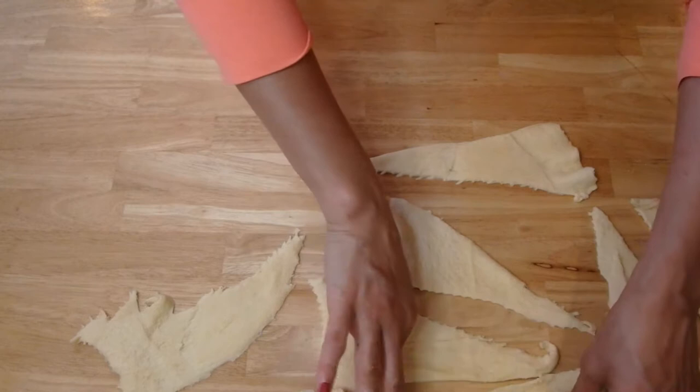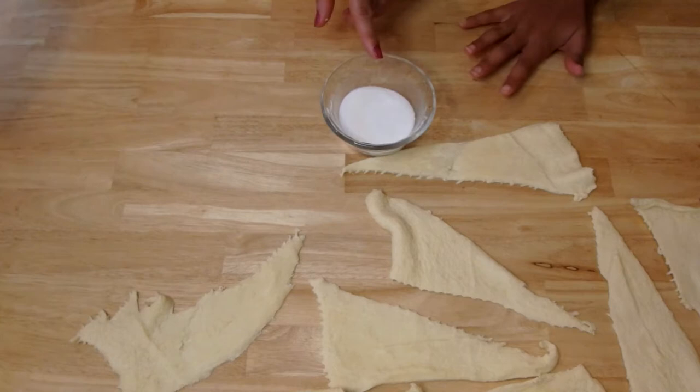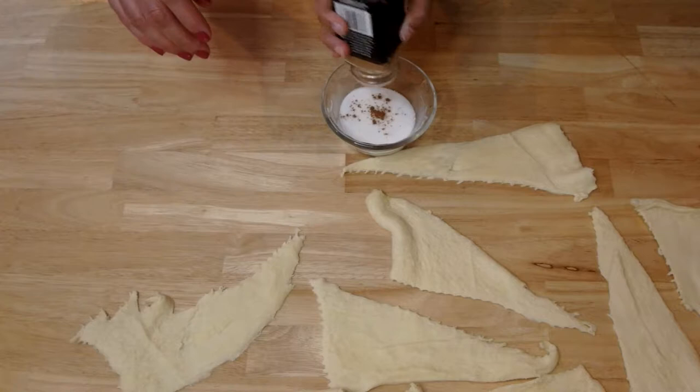Alright, so these are all separated — set all those aside. My little hands here, bring your little hands in. This is my daughter, my 10-year-old. She is going to help me mix the cinnamon and the sugar and help me construct these as well. We're going to build these together, so you can sprinkle some sugar in there — some cinnamon. Some cinnamon in there.